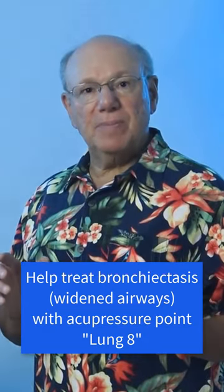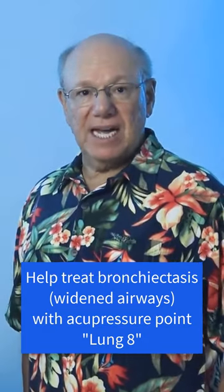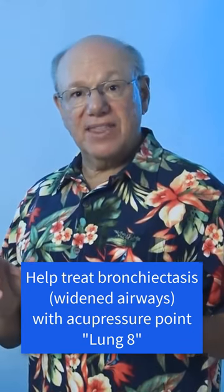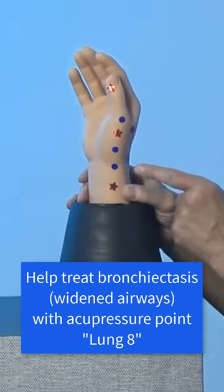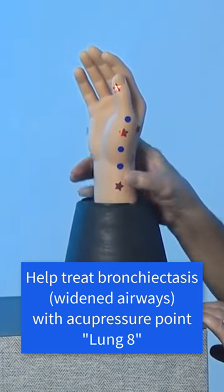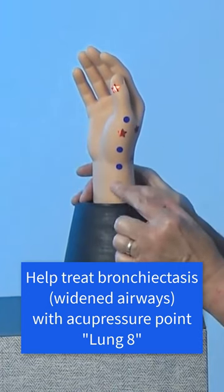Lung 8 is located a little bit above your wrist on the thumb side. To locate Lung 8, find the spot that is at the thumb side of your wrist crease, right about here. Now find the point that is the width of one thumb above that, right here.